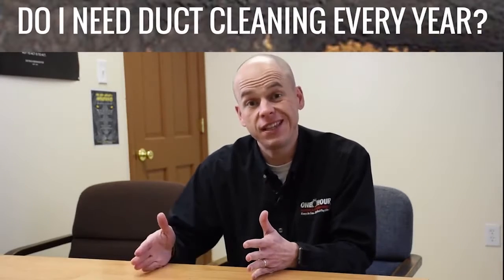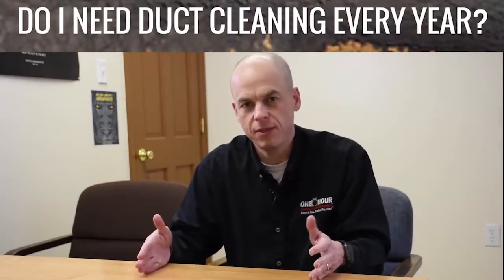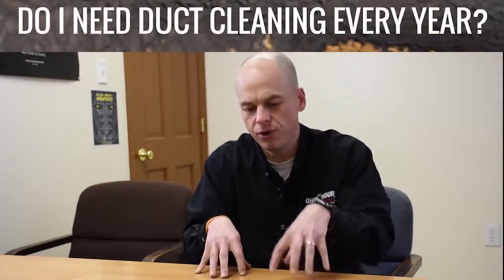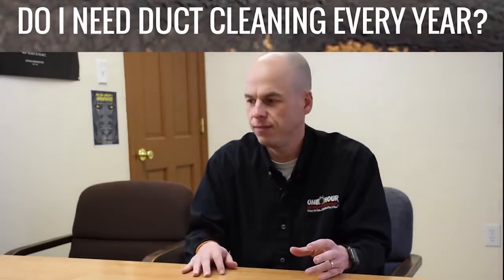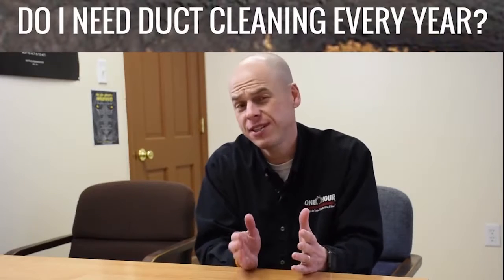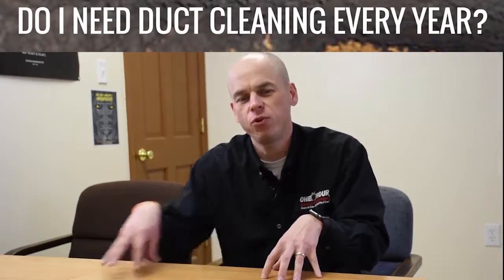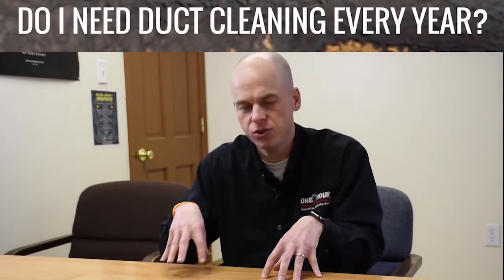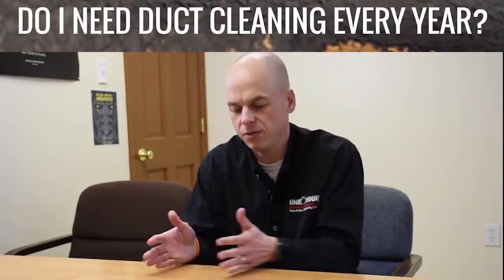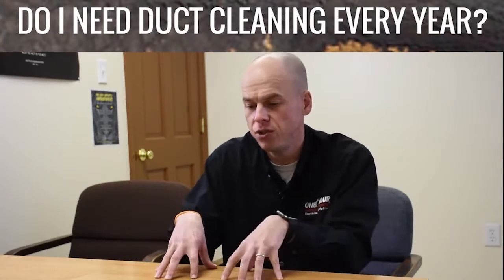We do a lot of duct sealing and we recommend a lot of duct cleaning before that sealing, because you want to clean that duct and get all the dirt, all the dust, and all the debris out of it. You'd be surprised how many things you find during a duct cleaning. Get everything out of the way before you seal it so you're starting fresh, and then you have it sealed.